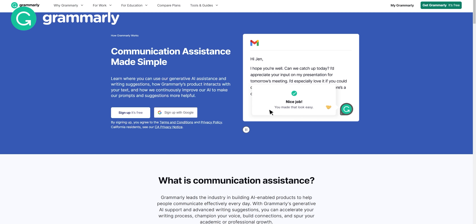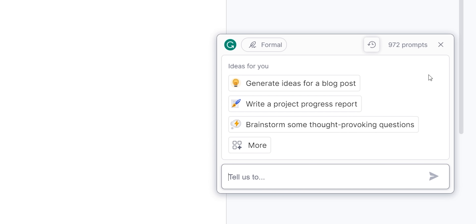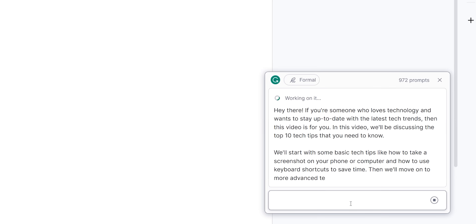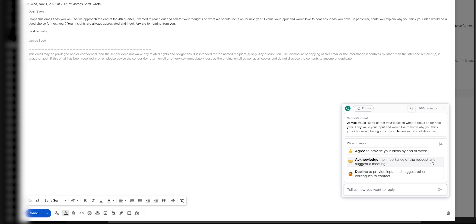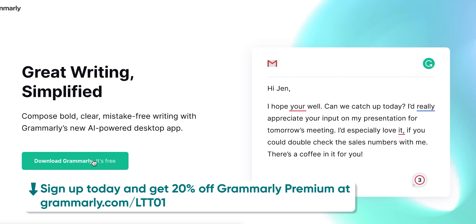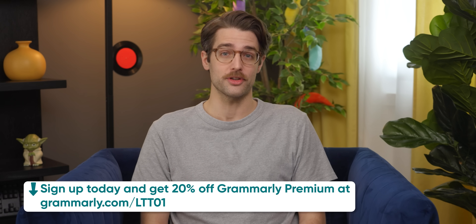Here at Linus Media Group, not everyone is a professional writer, but they don't have to let that hold them back, thanks to Grammarly. Their generative AI assistance helps our business team write emails and brand copy better so they can get their work done faster. If you're ever stuck on writing, Grammarly can get you started with ideas, outlines, and even tips. With Grammarly's rewrite feature, you can transform sentences into something clear and engaging. Grammarly's reply feature can also help you summarize emails and suggest responses for more efficient communication. Sign up for a free account at grammarly.com/LTT01, and get 20% off Grammarly Premium.